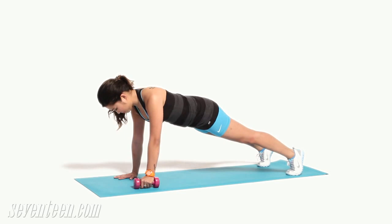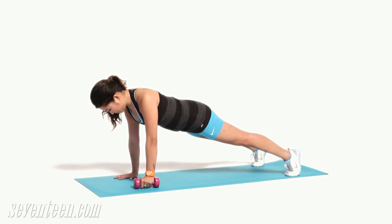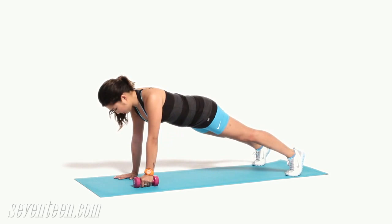Plank row. Begin in a plank position with a five pound weight in your left hand. You are on your hands and feet, your core is tight and your body is in a straight line from head to toes. Pull your left elbow up to torso level in a rowing motion, then lower the weight to lightly touch the floor. Do 10 reps then switch sides.